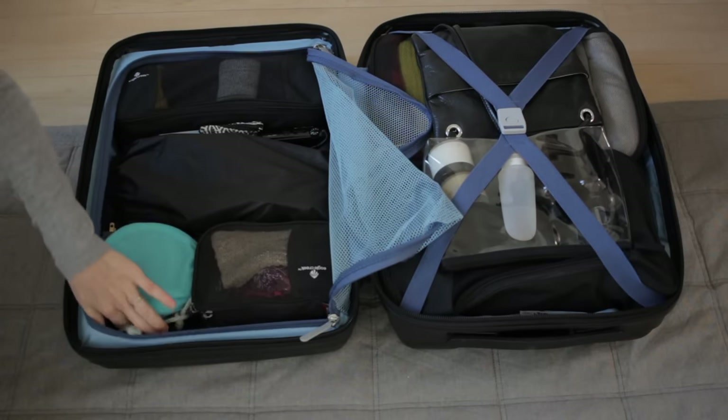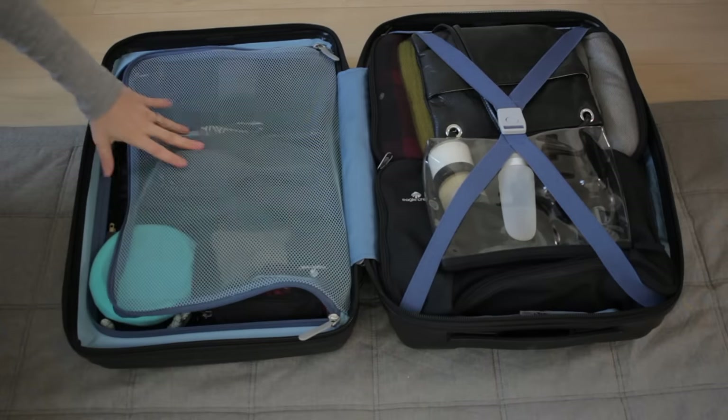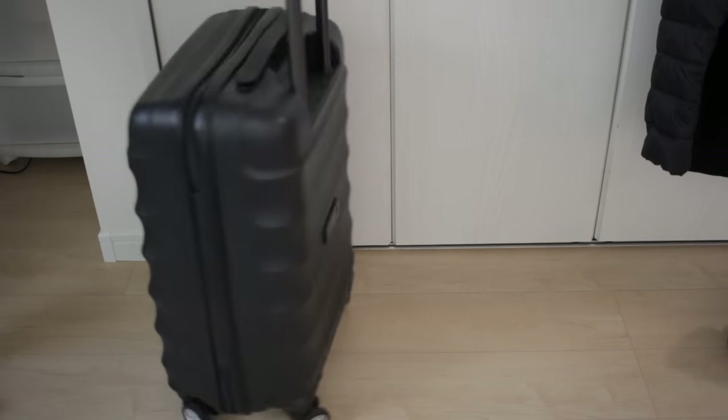I'll put my lady comp here and my hairbrush. So that's pretty much it for this suitcase — let's get it all zipped up. This ended up weighing just over 9 kilos.